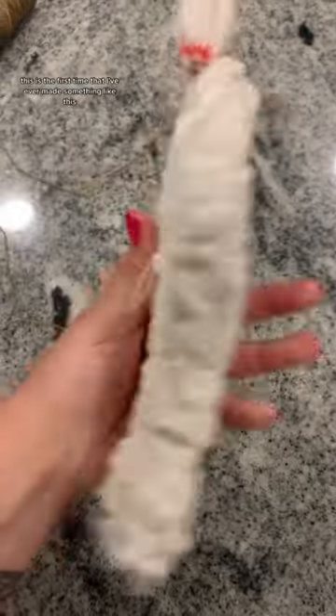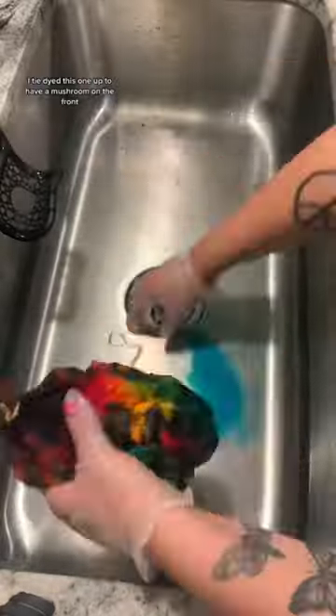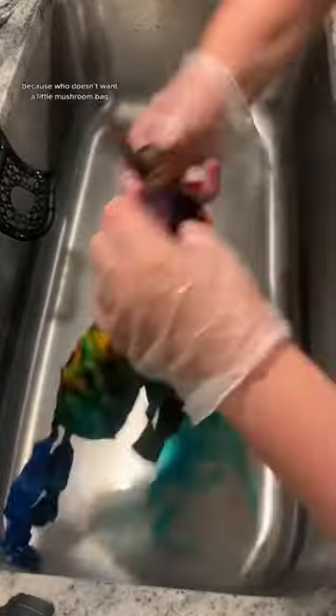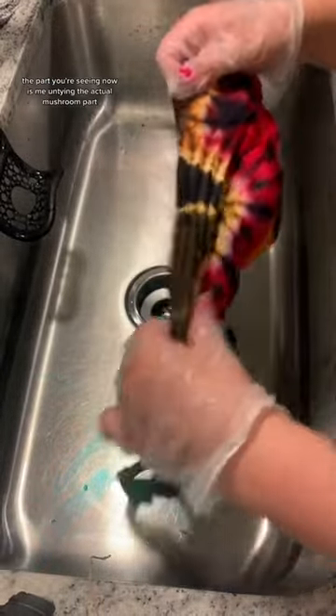This is the first time that I've ever made something like this. This is actually not a shirt this time, this is a tote bag. I tie-dyed this one to have a mushroom on the front, because who doesn't want a little mushroom bag? The part you're seeing now is me untying the actual mushroom part.